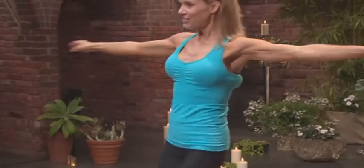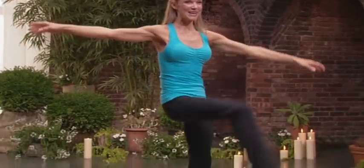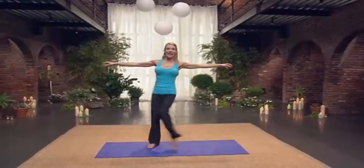Now we're going to cross. Two, three, four, five — you'll feel your obliques. Seven, eight. Get the heart rate up. Seven, six, five, four, three, two, and one.